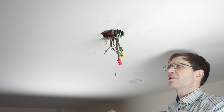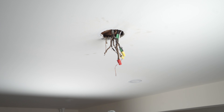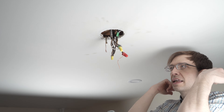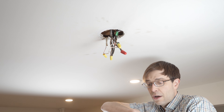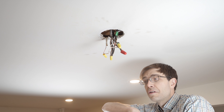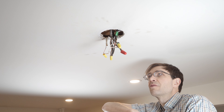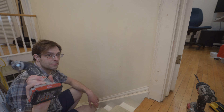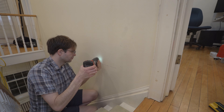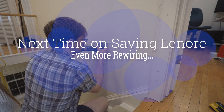If you also happen to own an old home and wonder why electricians cost so much, this is why — nothing's ever easy in an old home. It's going to be a work in progress. It's well out of the way of even me, so I'm confident no one's going to get hurt. I'll see you next time.